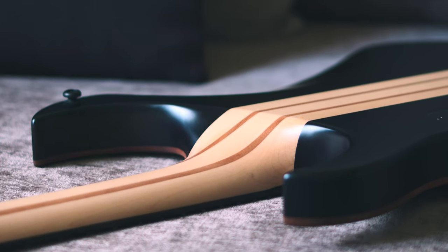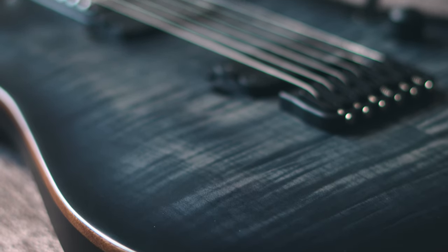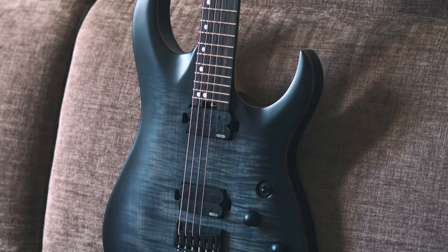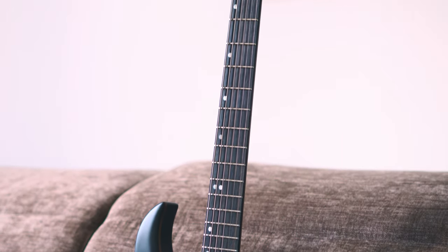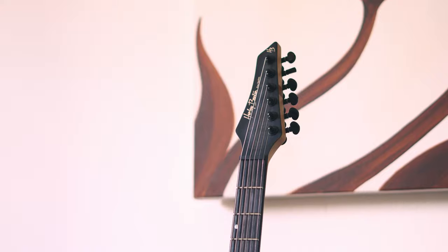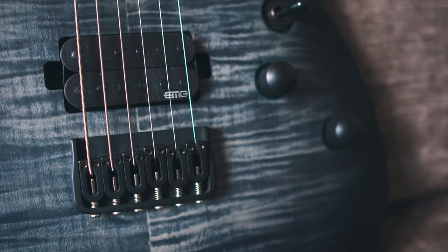Let's go through the specs. We have a neck-through design with mahogany wings, a fake wood body binding, a flame maple veneer, a 5-piece maple mahogany neck, a 14-inch radius Macassar ebony fretboard, 24 jumbo stainless steel frets, glow-in-the-dark position markers, Graphtech nut, Grover locking tuners, and for the electronics we have two EMG Retroactive pickups.